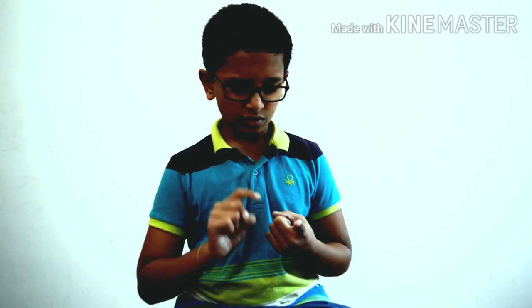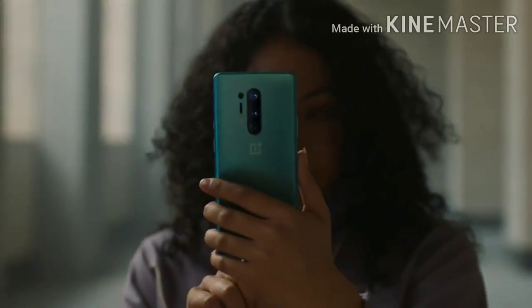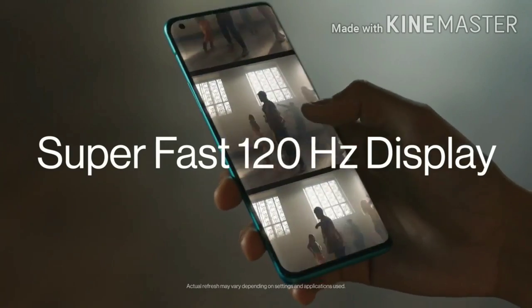Now let's come to the display. There are little differences — it's a 6.78-inch Fluid AMOLED display with Gorilla Glass 6 and IP68 water and dust resistance. It comes with 513 PPI and 120Hz. On the OnePlus 8 you only have the option of 90Hz or 60Hz, while on the OnePlus 8 Pro you have the options of 120Hz and 60Hz.